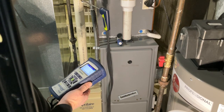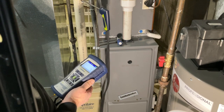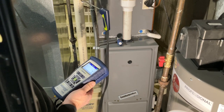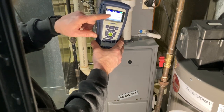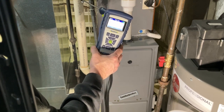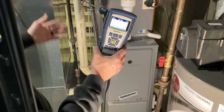It's a Comfort Maker. As you can hear, the draft inducer's really loud. He's supplying the draft inducer — he just moved in here. They actually had one here, so I'm going to replace the draft inducer. But before I do that, I'm going to do a combustion tune to make sure everything's good to go,